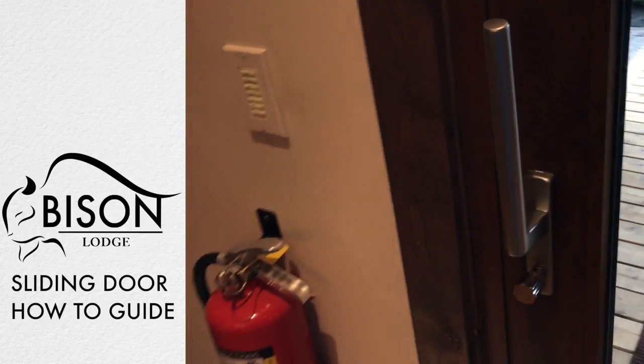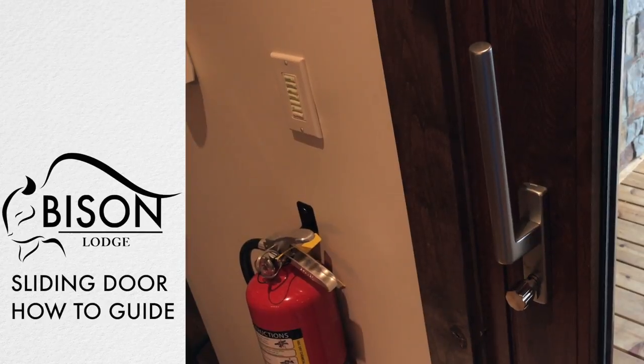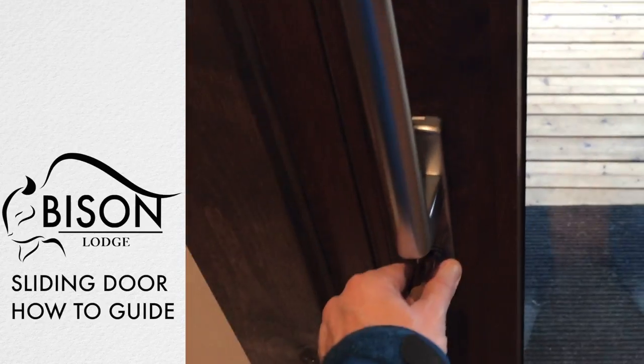The sliding doors at Bison Lodge have a European multi-point locking system. When you come up to the door and see the handle in the up position, this is the closed position, and this is the lock mechanism.